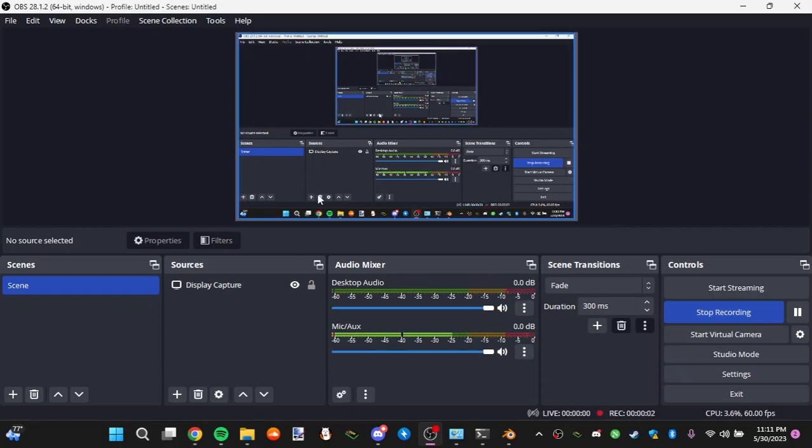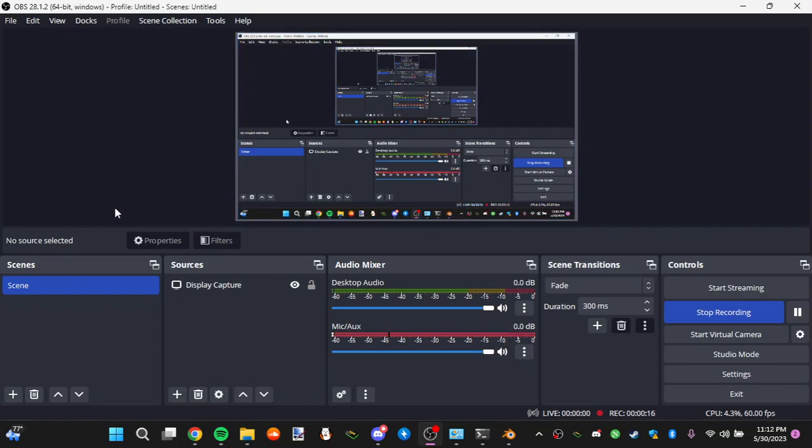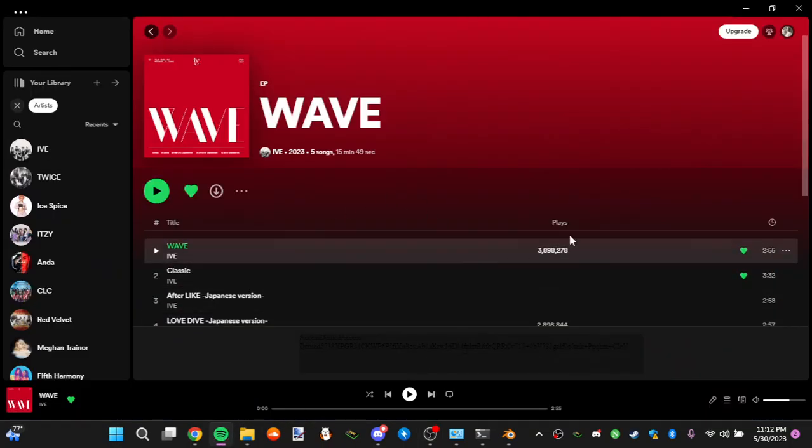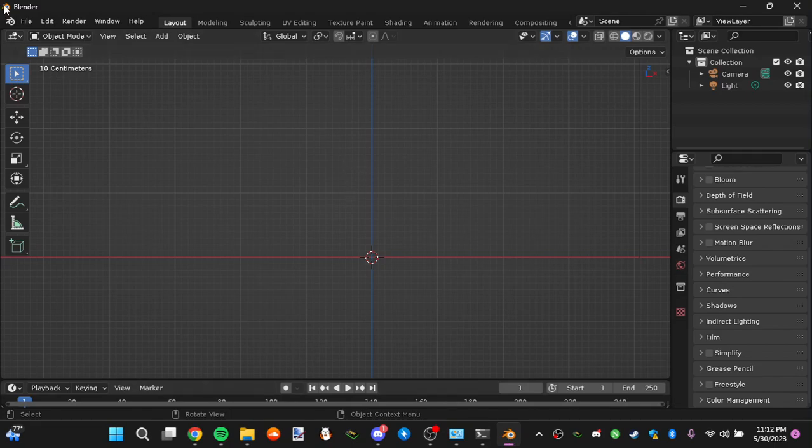Welcome to the HSR, aka Honkai Star Rail Shader Tutorial. I'm going to discuss how to put a shader on Fuquan. I want you to listen to every detail in this video. I'll play some music in the background so it shouldn't be too loud.